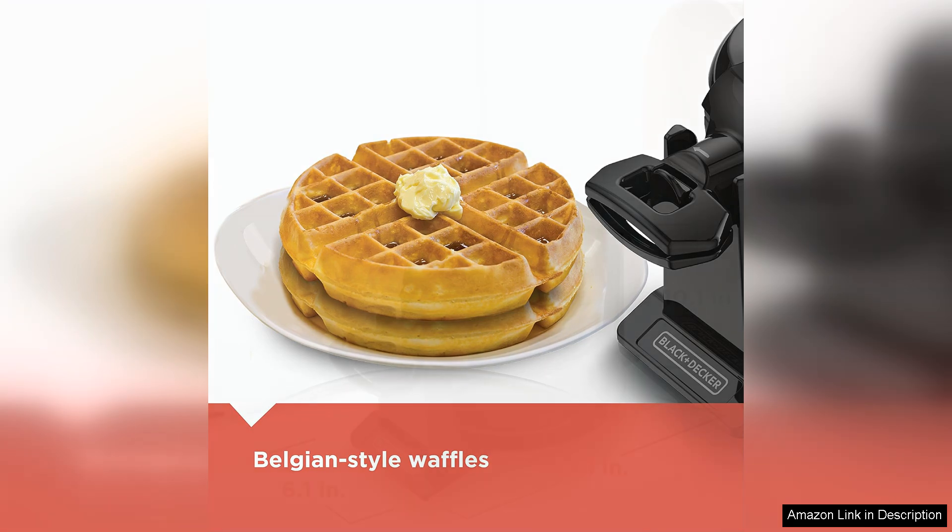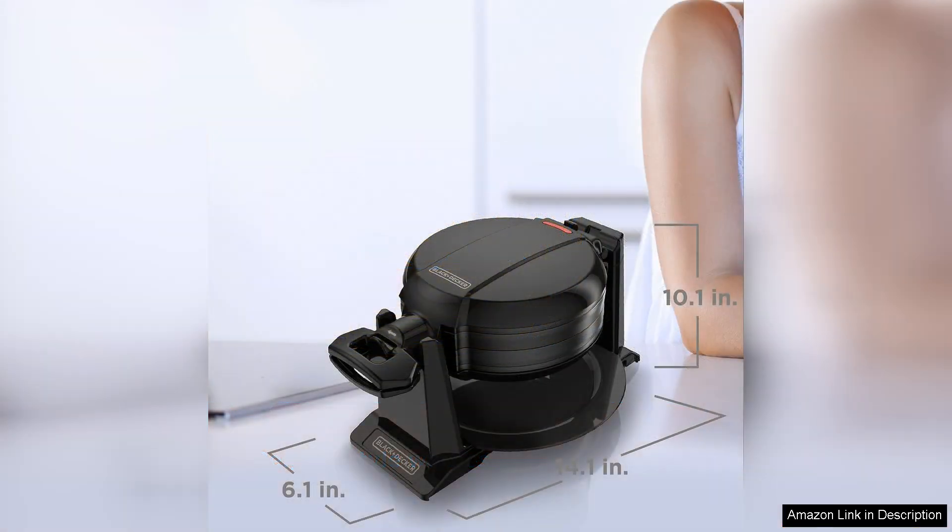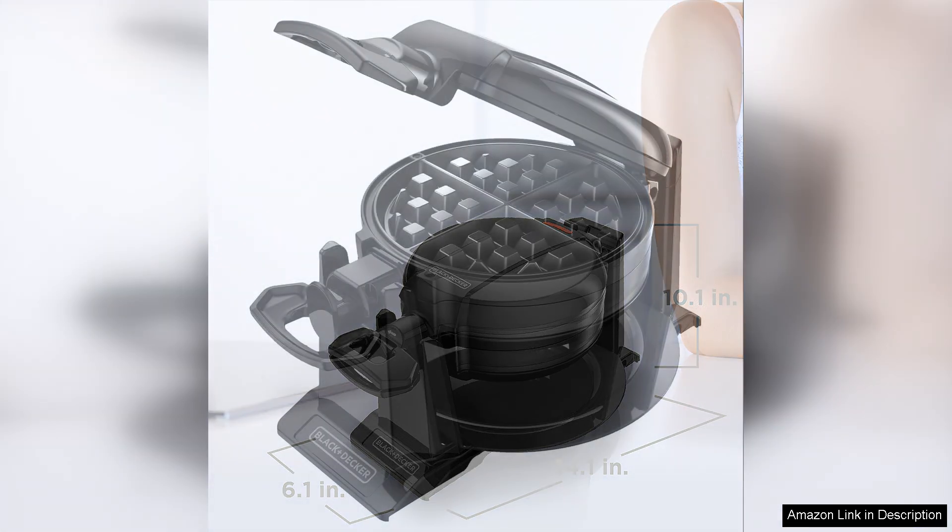The design allows for easy storage, thanks to its compact size and upright storage capability. One minor drawback is that the cooking time can vary, so a little experimentation may be needed to find the perfect timing for your desired texture.